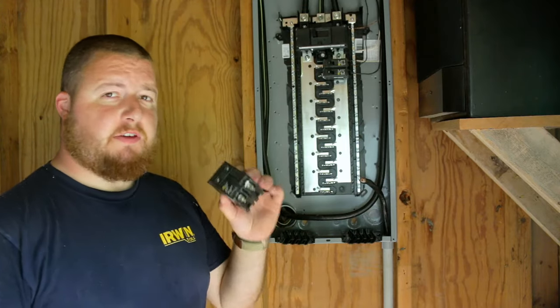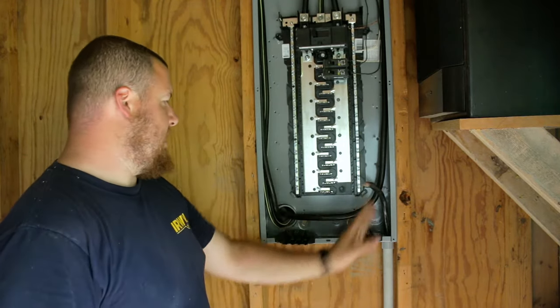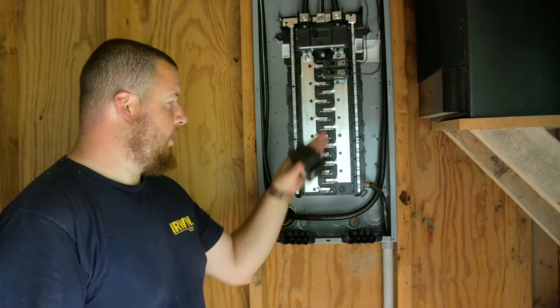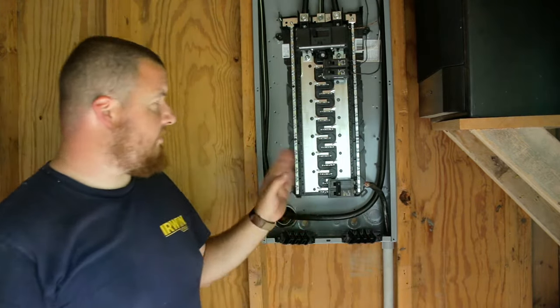For our breaker, we have a 50 amp breaker. We're going to put that on the bottom here because we didn't quite get enough wire, so we're going to use as much of it as possible. We're going to put this in the lowest position. That snaps into place.